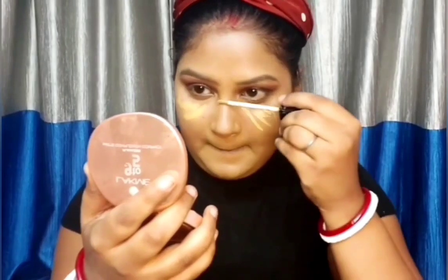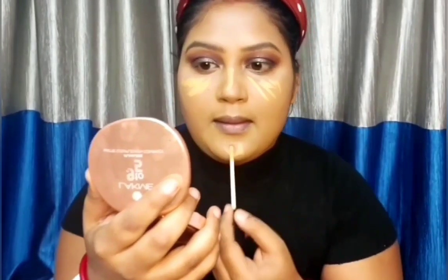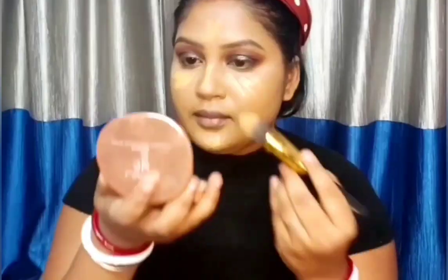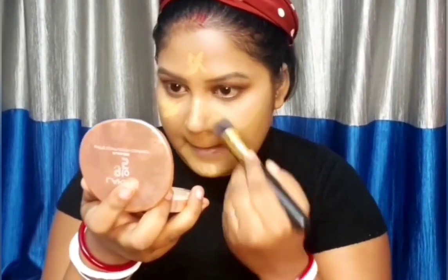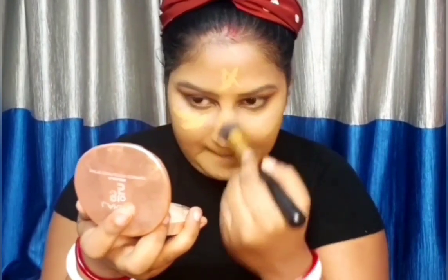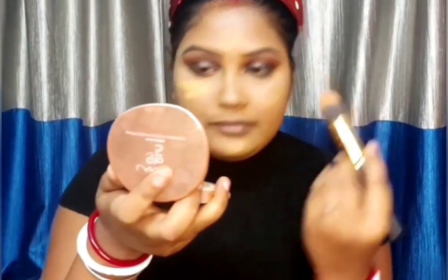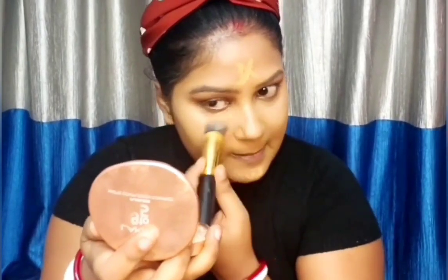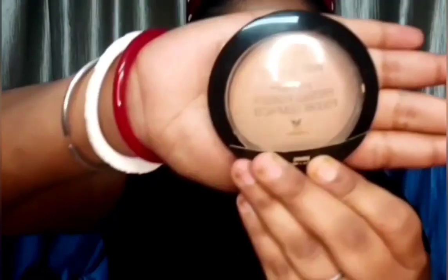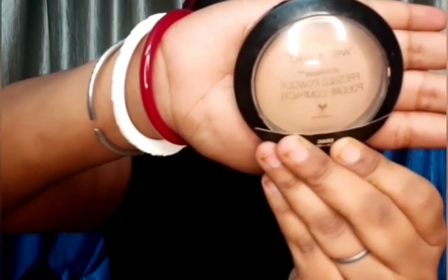Again taking the same concealer from Sugar Cosmetics, I'm just highlighting my higher points and blending it with the help of a tapered brush. I'm setting the concealer with the help of the same Wet n Wild HD Compact.